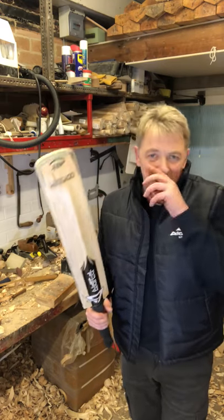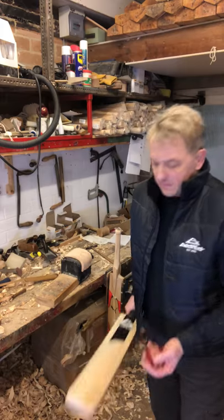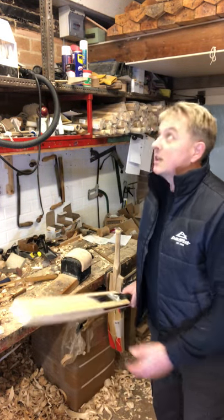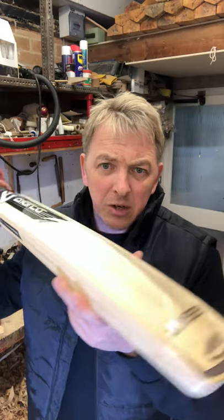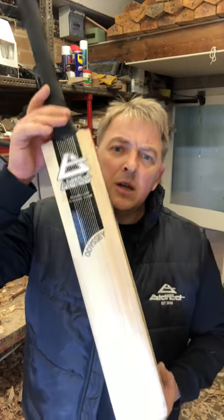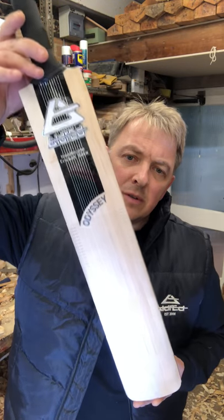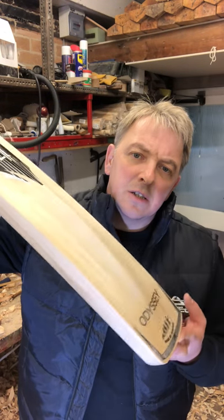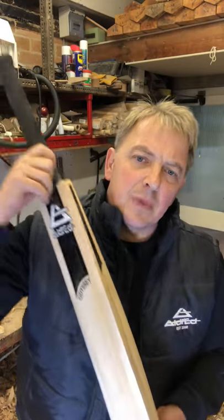There we go — just straight off the press and it's an absolute belter. His mates will be green with envy when they see him with this. We are stacked out with work, but those junior bats — give your youngster a chance, a chance of playing some proper shots. They're beautiful. Bye!